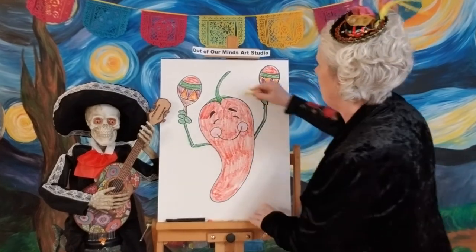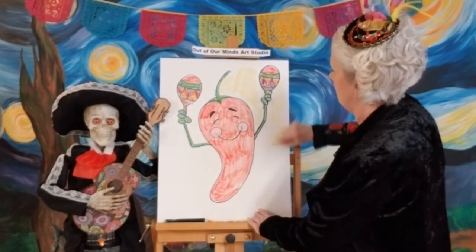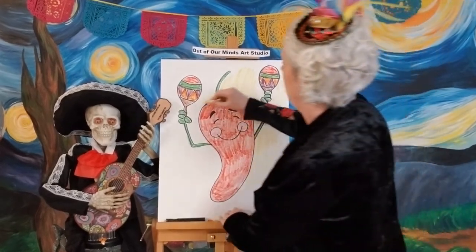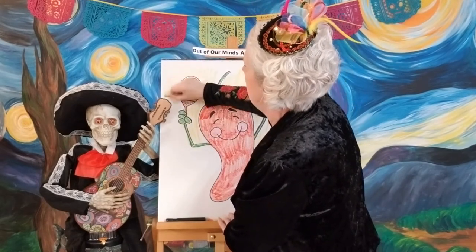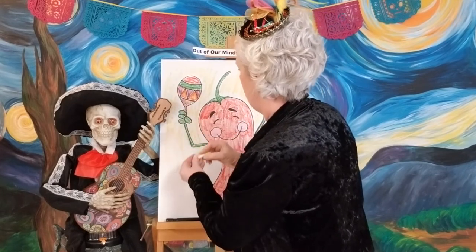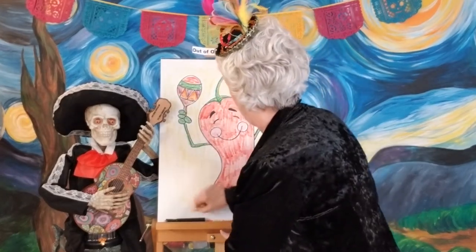Now because you should know me by day 52, I don't want to just leave this as is. I'm going to use my yellow and do a nice bright yellow background because it is going to be a party! I'm going to scribble this in here just so you get the idea — doesn't that liven it up? It really looks like a party, and Cinco de Mayo is a party!